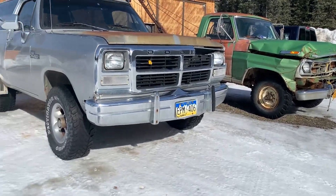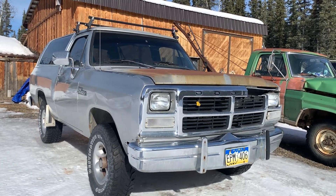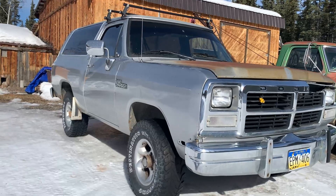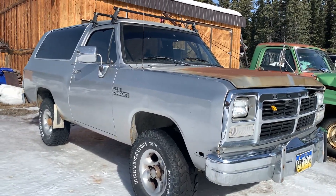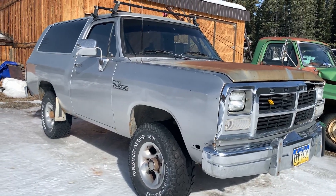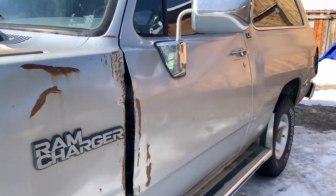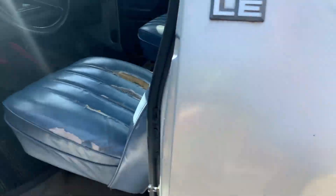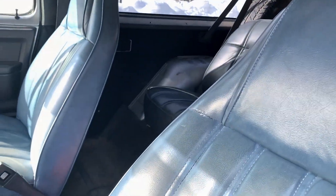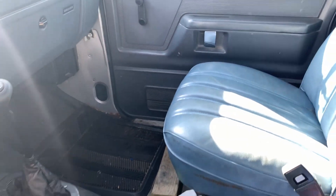I just got done rebuilding the automatic transmission in this piece of junk. It's a '92 Dodge Ramcharger with a fuel-injected 318. Yeah, we're already going in the wrong direction, but she's a pretty decent unit. I figured I'd make a little video on rallying this thing around a bit now that she's somewhat broken in. It's kind of deluxe in here — lots of room to pile all the buddies in and go wheeling this summer.